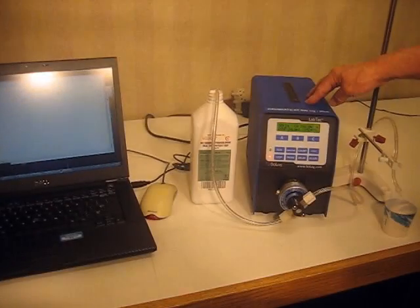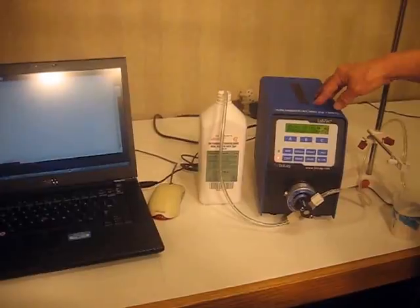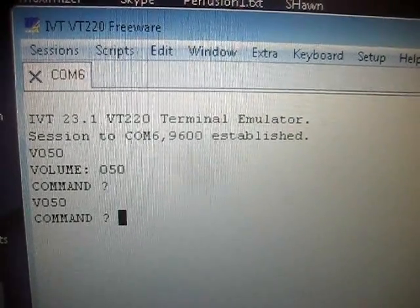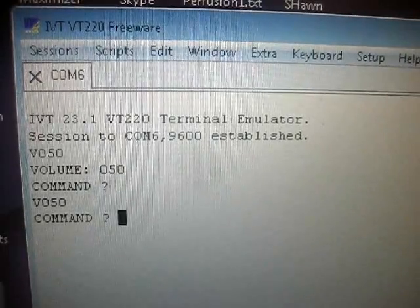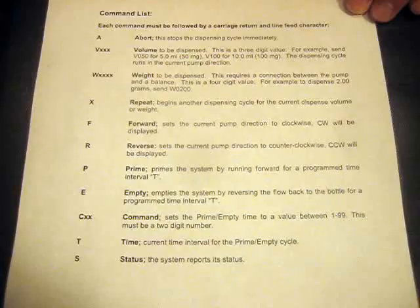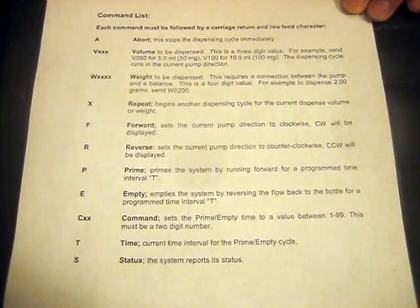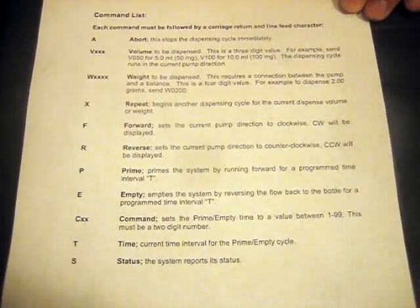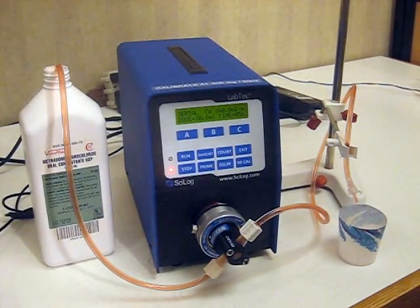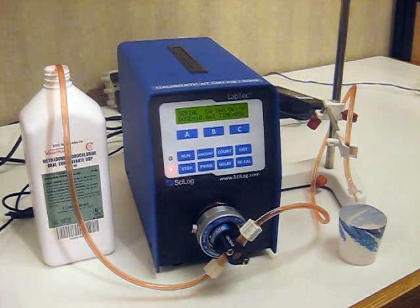The pump is now ready to receive a command from your PC patient program. The Labtech is compatible with all patient software programs. The Labtech accepts these 11 different commands, and these are universal codes for all patient software programs. You can go to page 28 of your manual. We have now primed the system by way of the Prime button in your patient software.